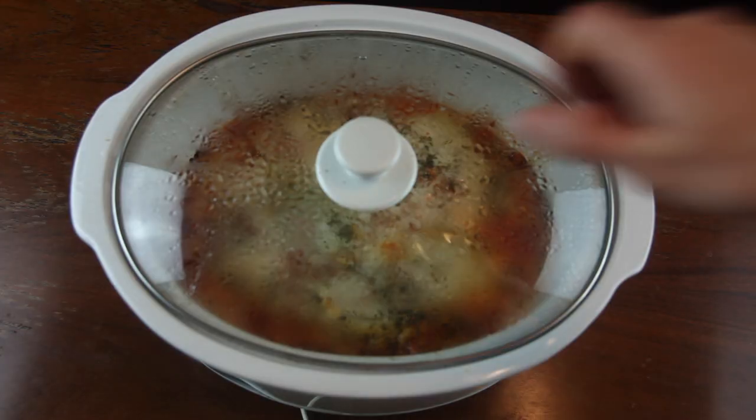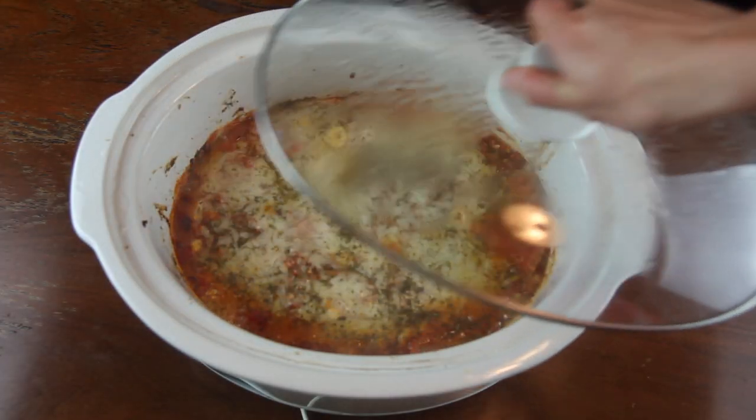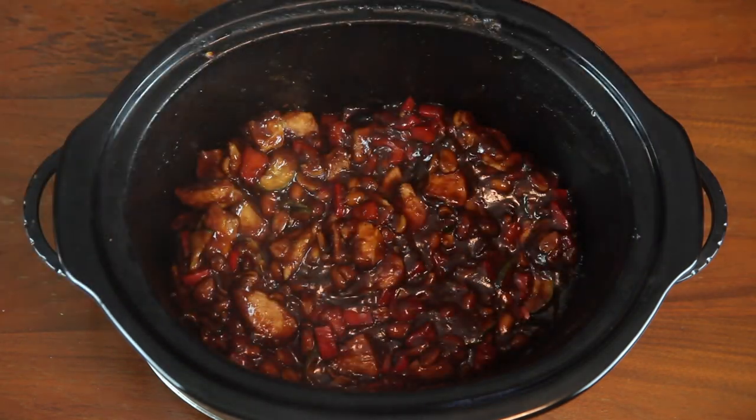And there you have it — 3 healthy and delicious crock pot dinner ideas. I really hope you guys stick around to see what I'm cooking up next.